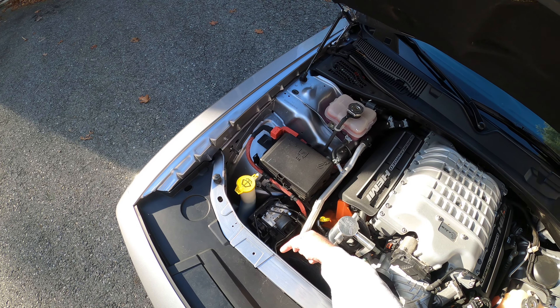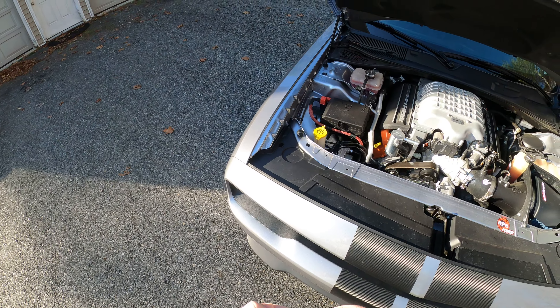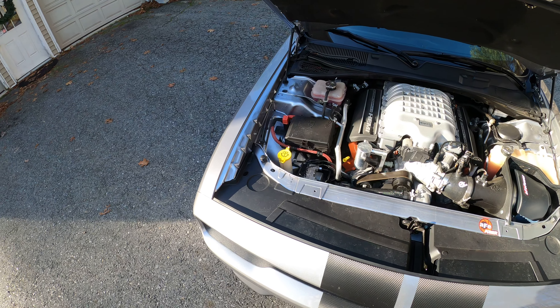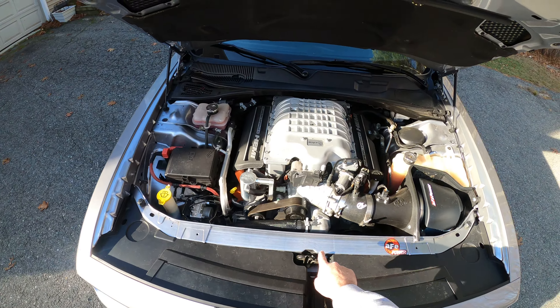Welcome back to the SRT Live YouTube channel. On today's episode, I want to bring to everyone's attention an issue that some of these Hellcats have been experiencing, especially the earlier models such as 2015 and 2016. The issue is the upper radiator hose.